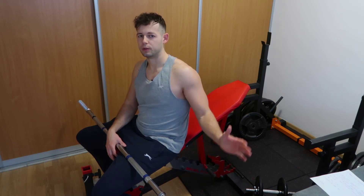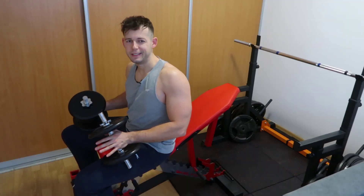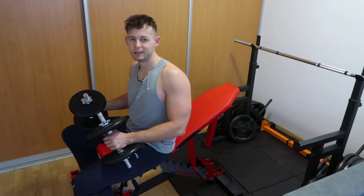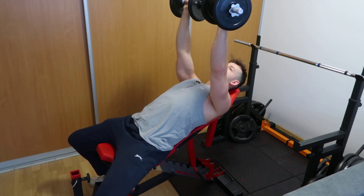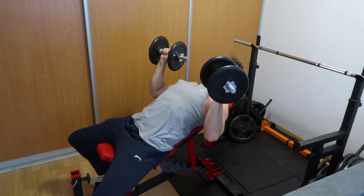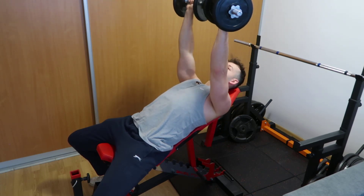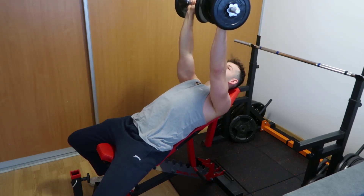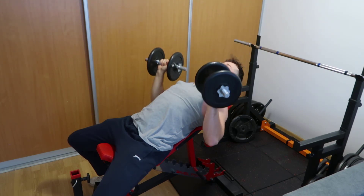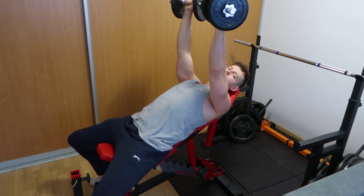One of the biggest mistakes I see when people do the incline dumbbell press is not controlling the movement and not controlling the negative. You want a slow eccentric, controlling it throughout the full range of motion. Then do a brief pause at the bottom and push back up. That's how the movement should look — controlled throughout the entire range of motion. You don't want to dive-bomb it and rush through pressing back up, as that defeats the purpose of the lift.